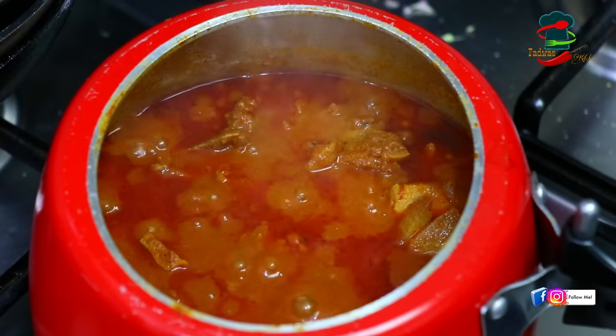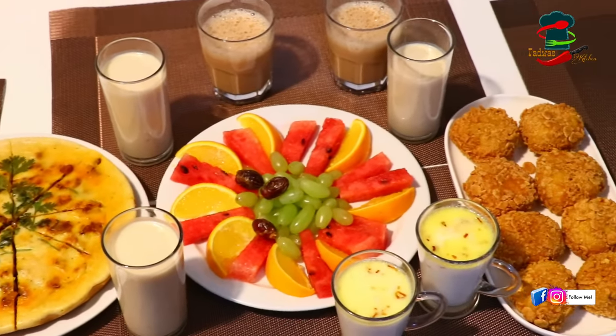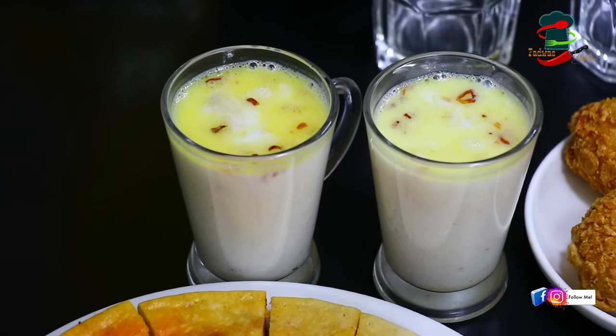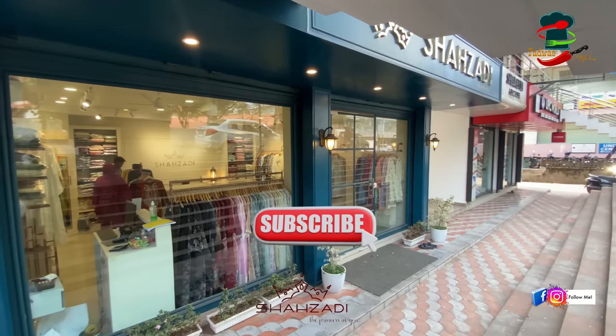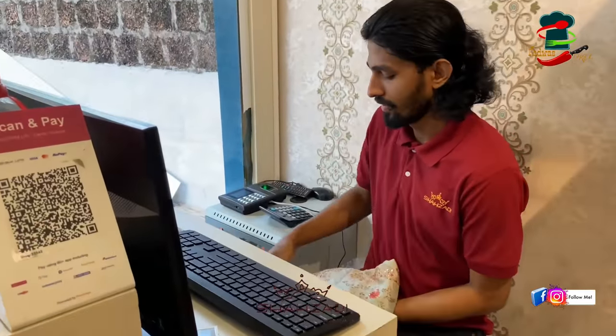If you want to make a video, please like, share, and support. In today's video there is a show — this is a good recipe for the taste. We can make a recipe, and we will try a useful recipe. Let's see what we want.